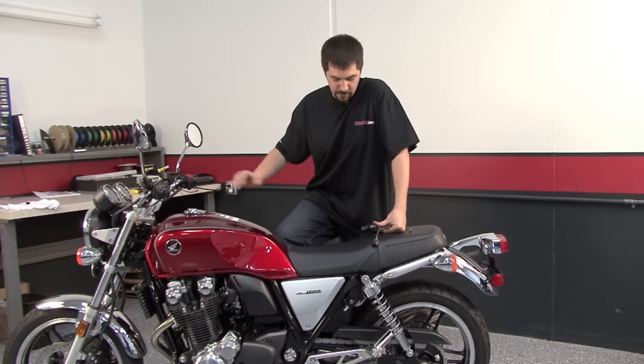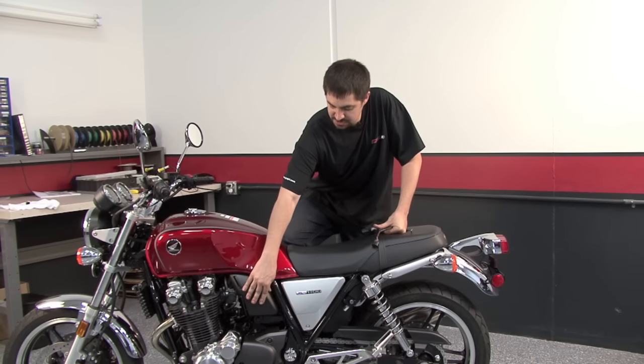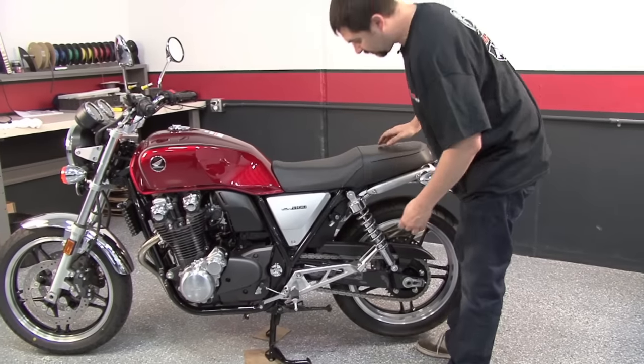To do this install, we're going to need to remove the seat. We're going to take this side panel off on both sides. This panel will just need to come off on the left side, and we're going to pull the fuel tank. We'll go ahead and start by getting the seat off.